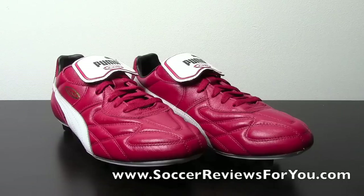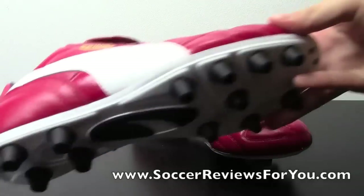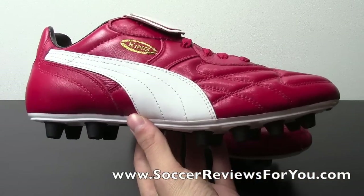As far as the Top D is concerned, there are two models available: the Top D, like you see in front of you, and the Top D-K, which features a kangaroo leather upper, whereas the Top D features a Puma Lite full-grain leather upper.